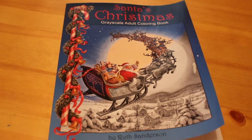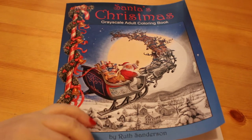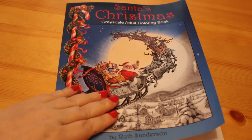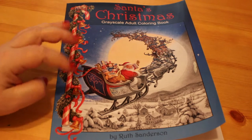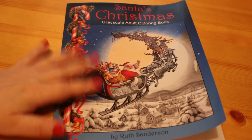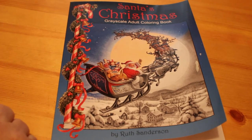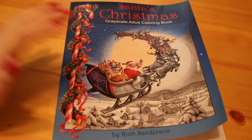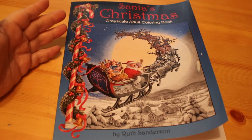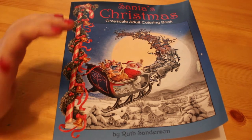Ruth Sanderson does have a YouTube channel where she does tutorial videos and flip throughs. I will leave a link to her channel in the description box below, as well as an Amazon link where you can purchase this. Just so you know, I am an Amazon associate or affiliate, so if you purchase the book through the link I would get a small commission, which I would obviously use to buy more coloring books.